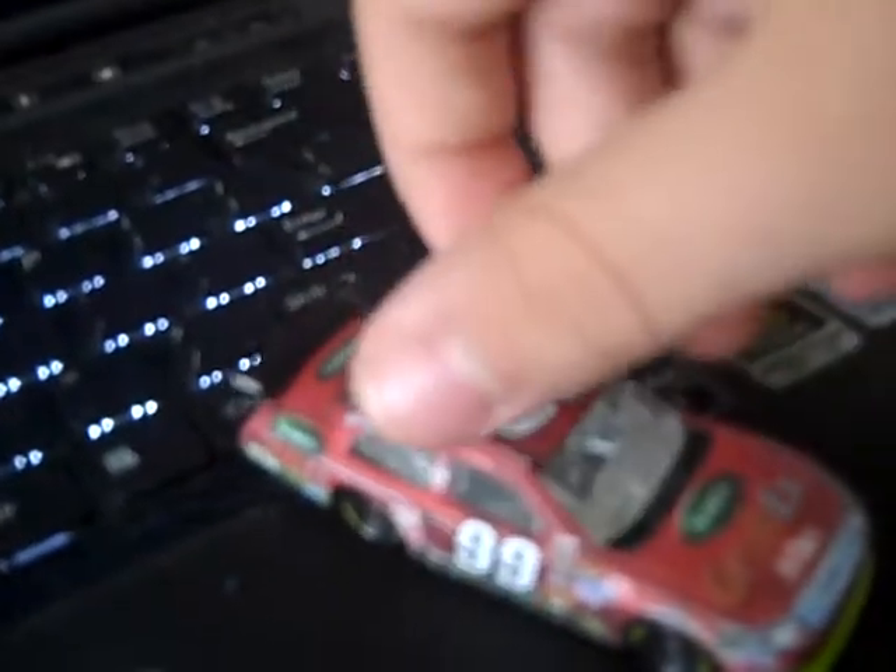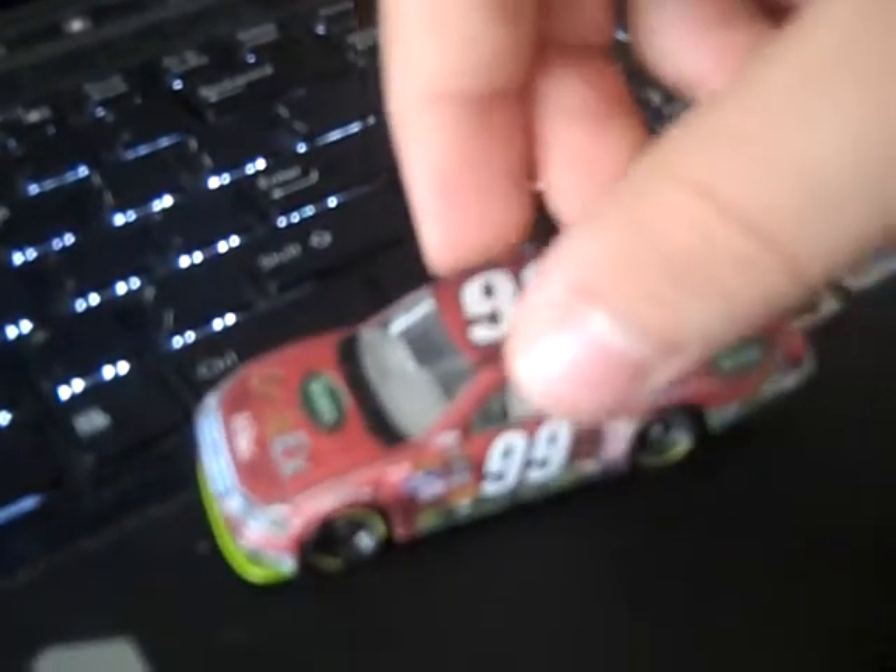I luckily had a 2009 car — a Ludworth car — though I'm running out of my 2009 cars. I don't want to use a lot of them because I don't want to take apart the 2010 custom cars, but I guess I really don't need them. I just wanted to keep this one because it was his first year with Aflac.